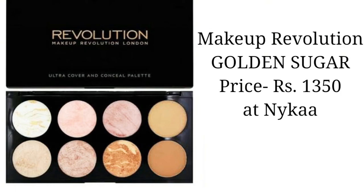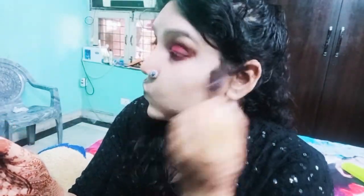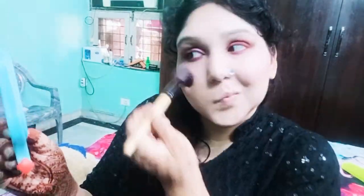Now I will add the Makeup Revolution Golden Sugar palette. I will add the contouring shade on the usual contour areas. I will add shade 2 and shade 6, and move on to blush from this palette, adding shade 1 as well.